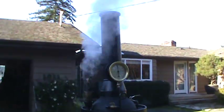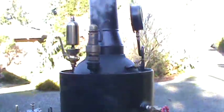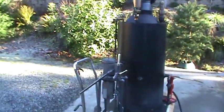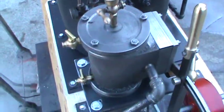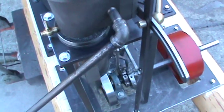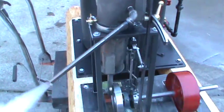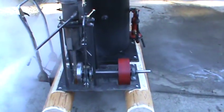It should go off here in a second. That's about 300 RPM. Put an alternator on it and charge up a bank of batteries. It's really cold out today.